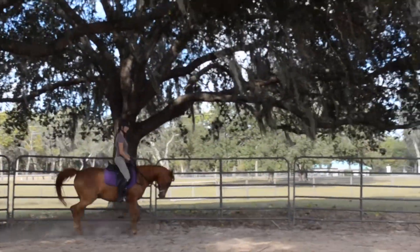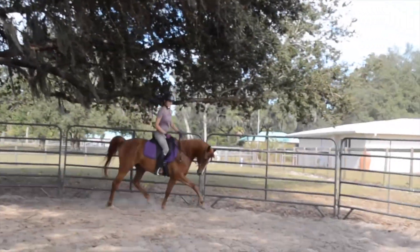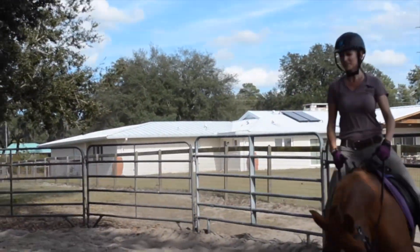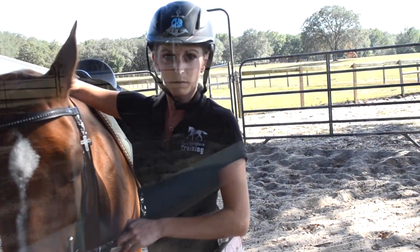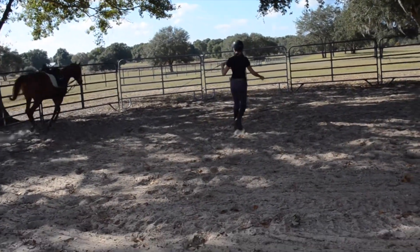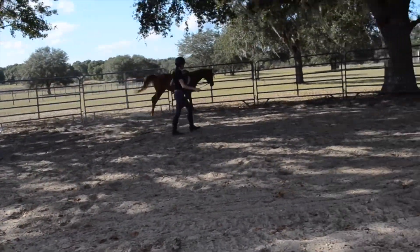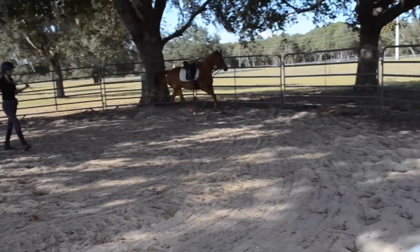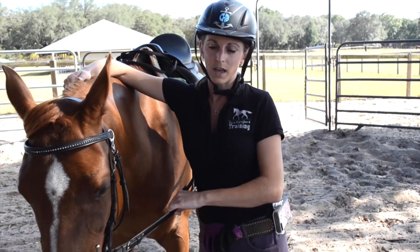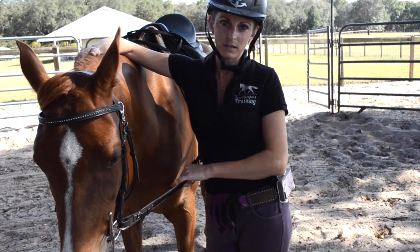Then we're going to get on and just kind of keep reinforcing the slow steady balance going forward to the bridle, building her confidence under saddle and do some walk, trot, canter and just kind of keeping up with the progress. Our goal with working in the round pen is to keep a controlled environment and to continue on just keeping the consistency to build her confidence with the walk, trot and canter, and along the way that will build her balance and self-carriage.